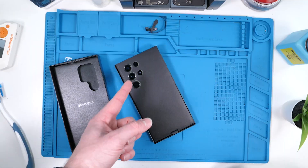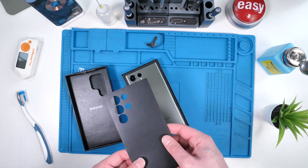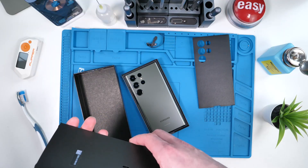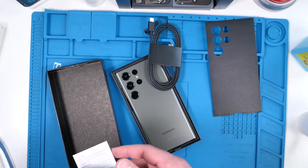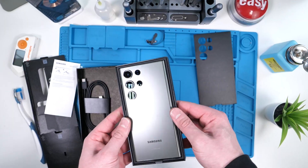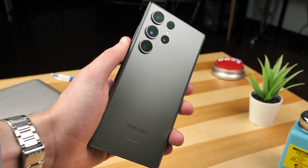Definitely some interesting packaging here. They put some sort of cover — no more plastic, which I'm happy about. We can see this little box with the camera cut out, and inside we have a USB-C to USB-C cable, RIP to the cube. We also have the SIM ejector pin and some instructions, of course. And here it is — the Samsung Galaxy S23 Ultra.